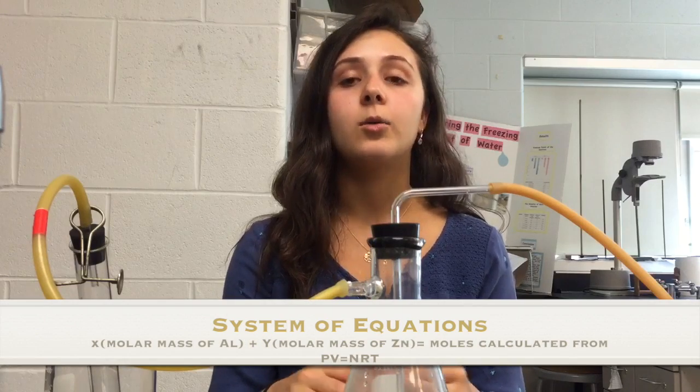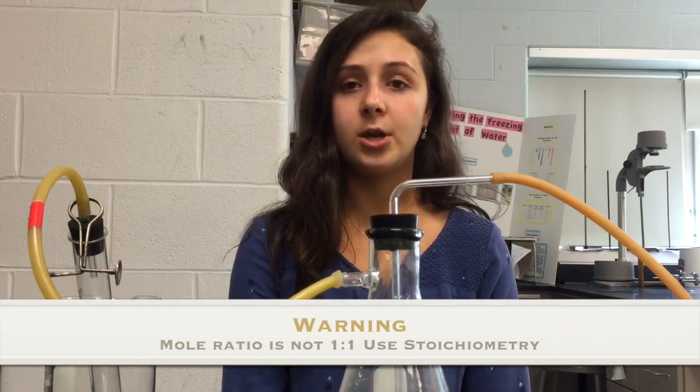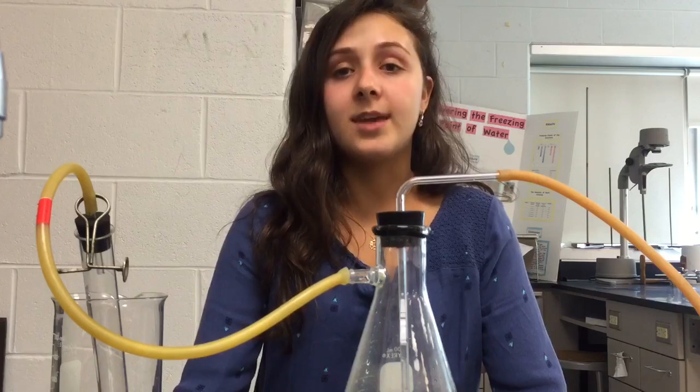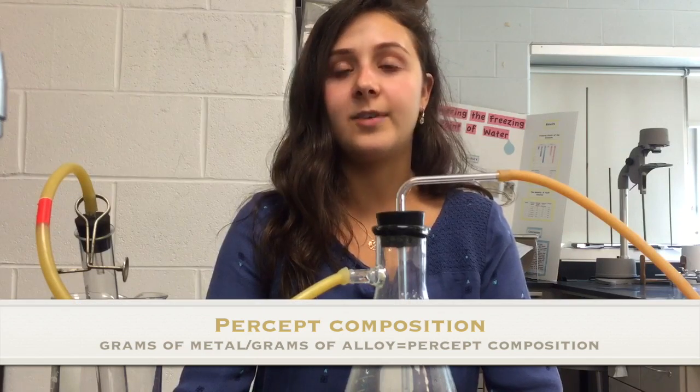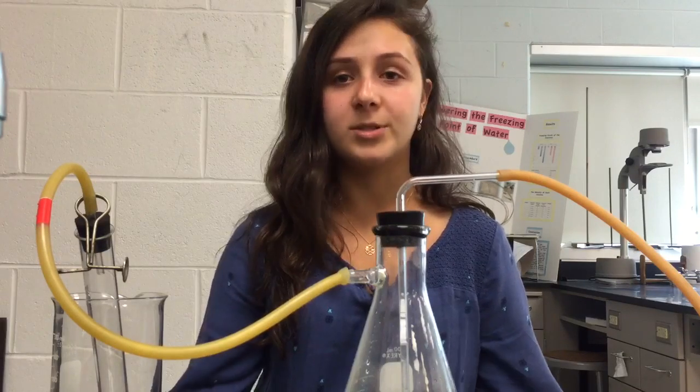Your first equation will be: X grams of aluminum plus Y grams of zinc equals the total grams of the alloy. Your second equation will be the moles of aluminum plus the moles of zinc equals the total moles, using the molar masses of aluminum and zinc. Remember that this is not a one-to-one mole ratio reaction, so you must account for the stoichiometric ratio when writing your mole equation. Solve the system of equations using algebra to find X grams of aluminum and Y grams of zinc, then divide each by the total mass to find the percent composition, and compare to the known values to determine your percent error.